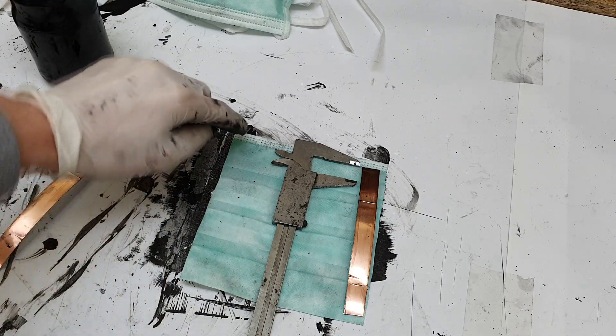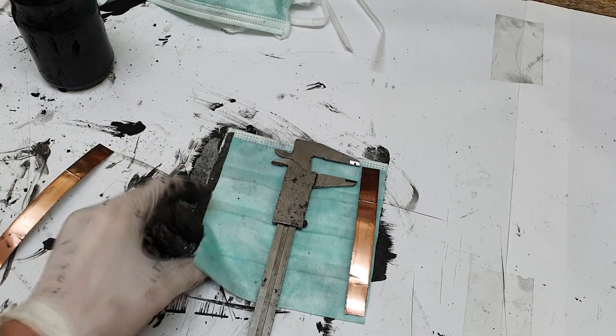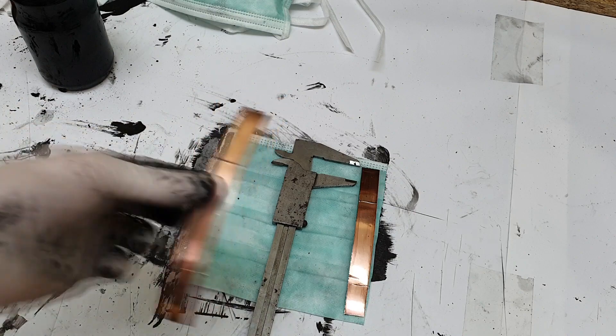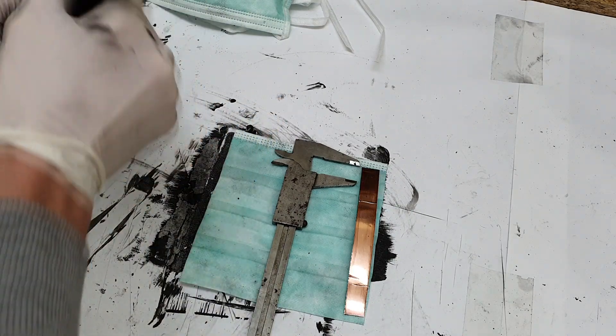First of all I will put some conductive ink on each side so that the copper will stick very well to this fiber material.